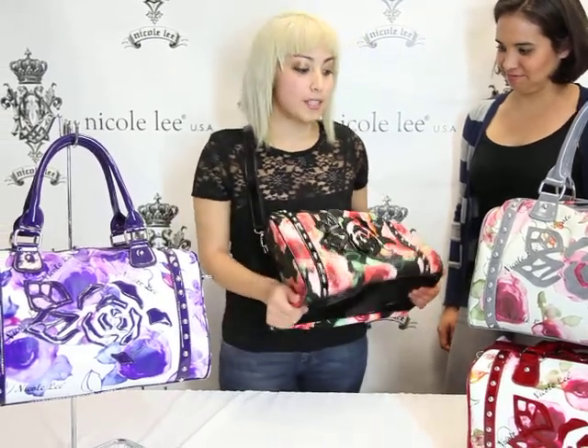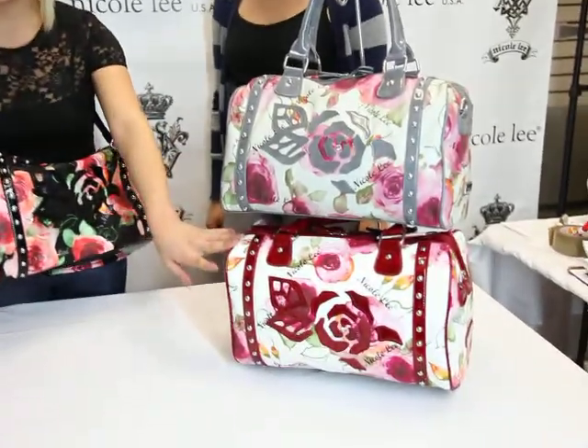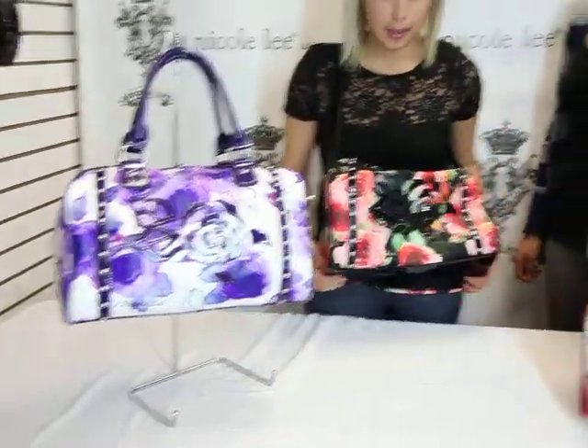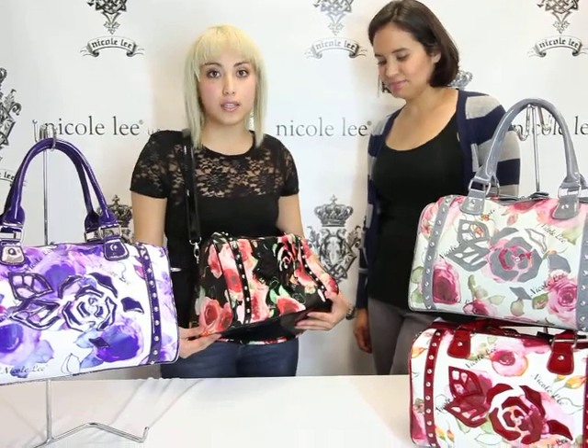Very nice, very convenient, and very fashionable. This bag comes in gray, red, purple, and the black which I was demonstrating. Again, this bag is the Lara F1423 Rose Flower Boston Bag, and you can find it at NicoliOnline.com.